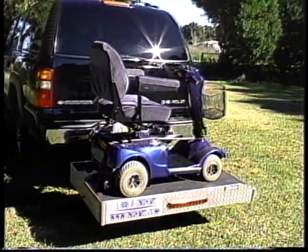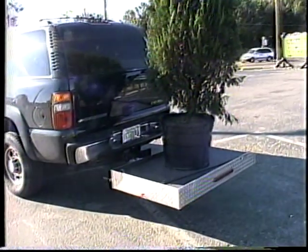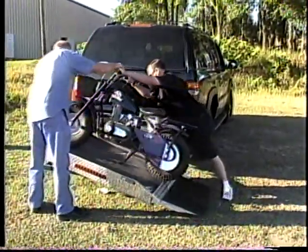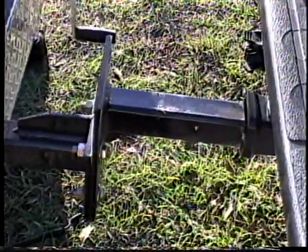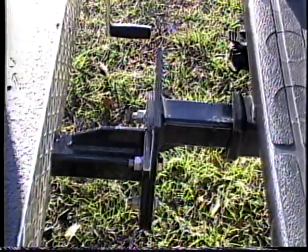The Easy Tilt Lift is a top-of-the-line lift device used for transporting electric scooters and wheelchairs, as well as just about anything else you can think of. For example, if you take motorbikes to the dirt track, this is the perfect carrier for you. It's priced well below other comparable lifts, lightweight and easy to operate and maintain, and it just slides into your vehicle hitch on the back of your car or truck with no major modifications needed.